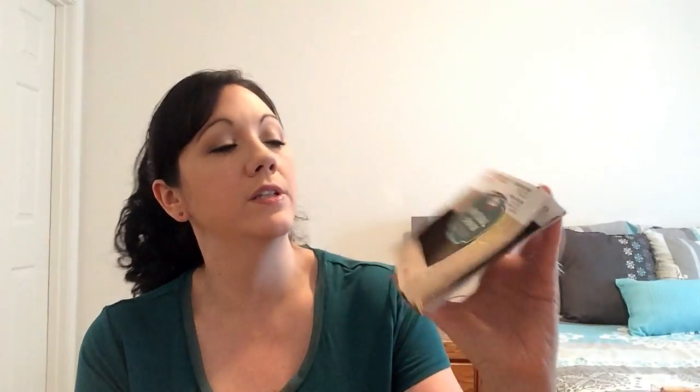This is the Applewood smoked deli turkey — Hormel Natural Choice. It has only half a gram of fat and is lower sodium, so it is simply filling. You can have three slices for one point. It doesn't have any of the bad stuff — it says raised without hormones, no nitrates or nitrites. Really good.